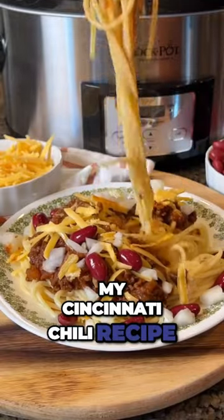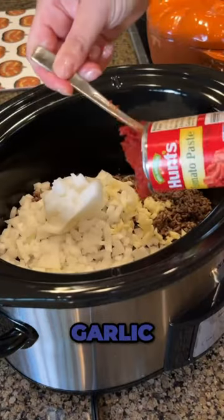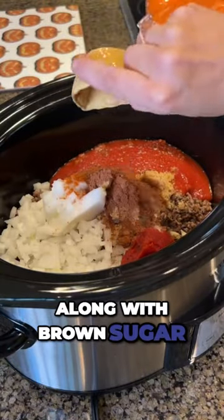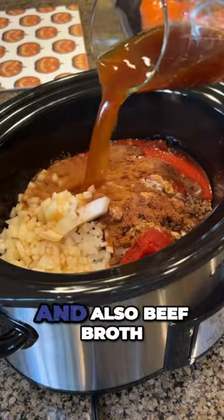This is my Cincinnati chili recipe. It starts with ground beef, onion, garlic, tomato paste, tomato sauce, 10 types of seasonings along with brown sugar, cocoa powder, apple cider vinegar, and Worcestershire sauce, and also beef broth.